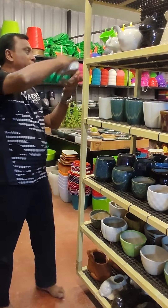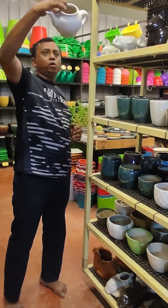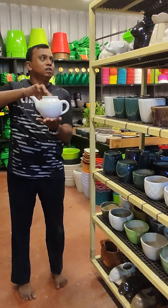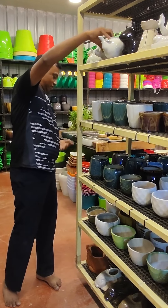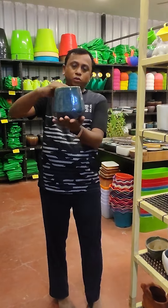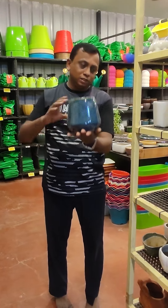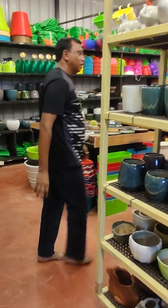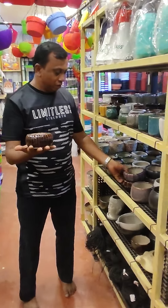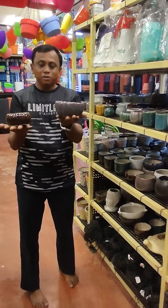This is the tea pot, priced at 360 rupees. In this size planter, it is 280 rupees. This pot is 145 rupees, and this one is 155 rupees.